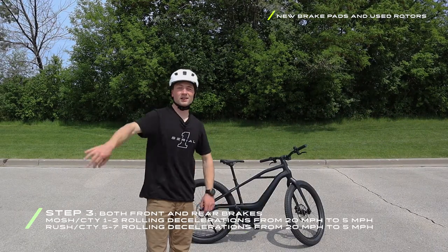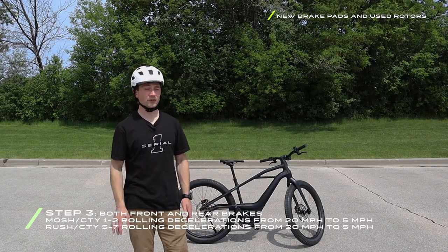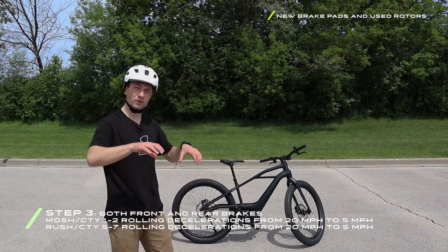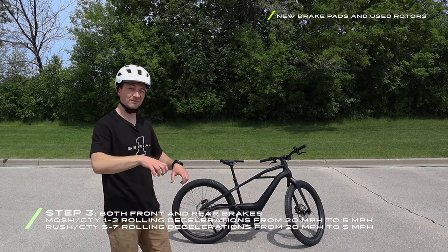Step three: one to two decelerations from 20 miles per hour down to five miles per hour with both brake levers engaging.